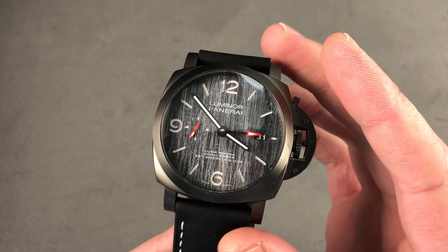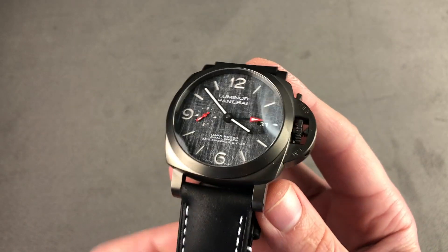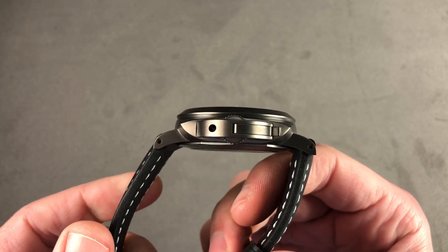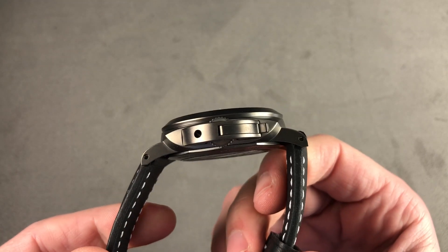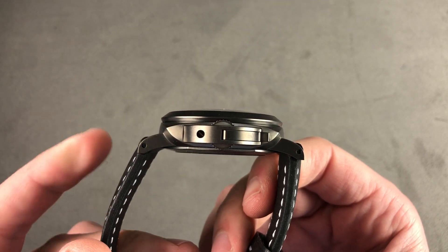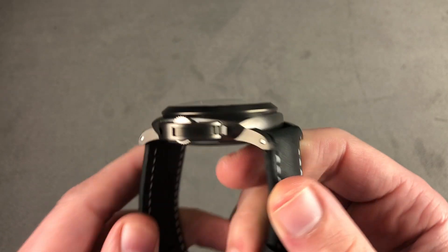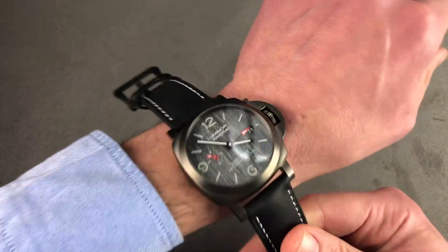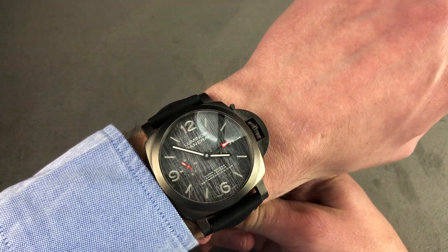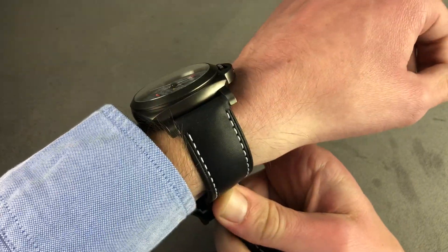Panerai is a nautical brand — this is more civilian than tactical, though. The timepiece is 44 millimeters in DLC-coated titanium, and in terms of its size, it's 44 millimeters by a beefy 15.6 millimeters thick. Not as thick as I expected, I should mention. 53.7 millimeters from lug to lug, with a 24 millimeter spacing between the lugs. On my 16 centimeter circumference wrist, the fit is actually pretty good.